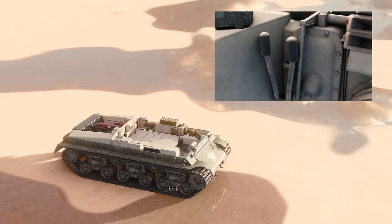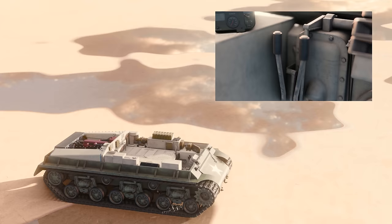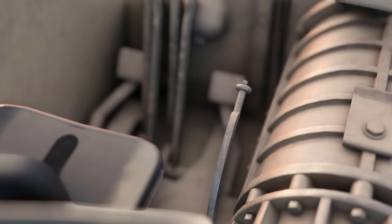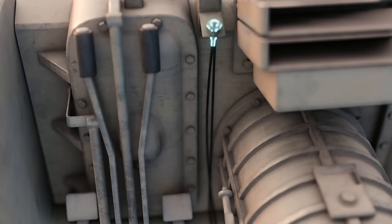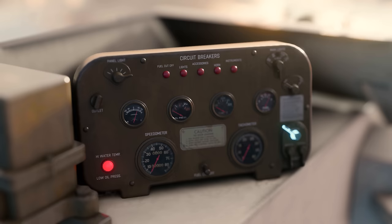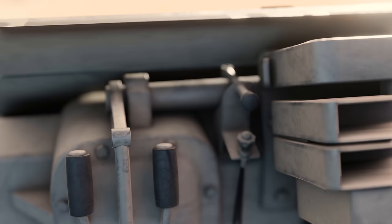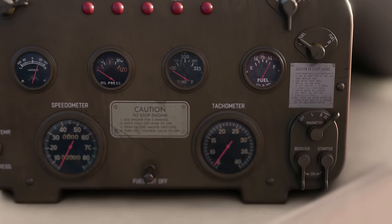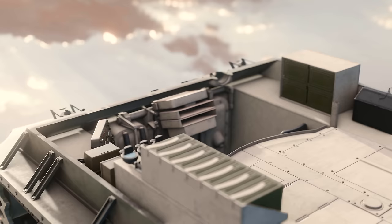Both levers pushed forward meant all ahead. To start the Easy 8, the driver needed to turn the battery master switch to the on position, put the gear shift lever in neutral, then press the foot throttle pedal and pull the hand throttle out about a quarter of an inch. They would then turn the ignition switch to the both position. If the engine was cold, he would prime it with one to three quick strokes of the primer, then turn the starter switch lever to the left. To drive the vehicle it was much the same as a manual car: clutch, select gear, release clutch, and accelerate.